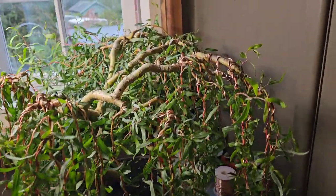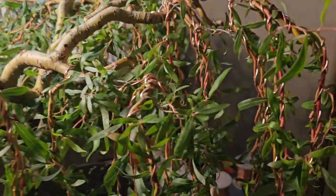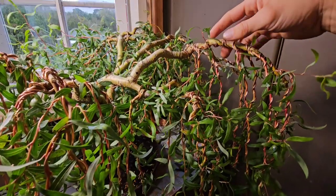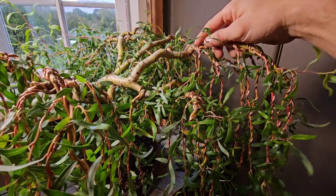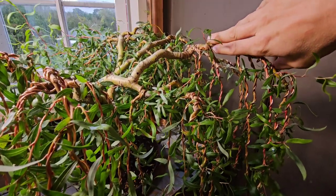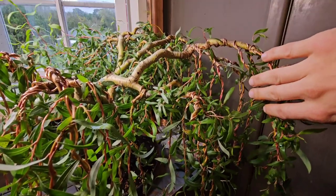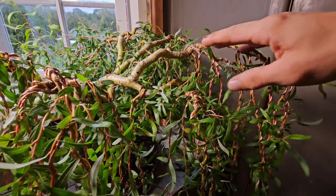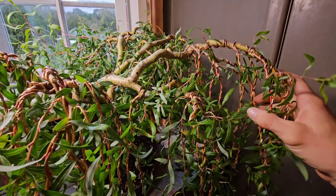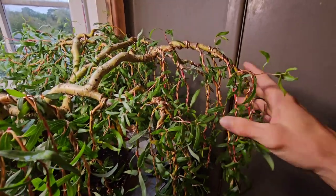This branch here that I've already wired and spent a lot of time wiring all them branches - I want that off because I want to try to compact this tree in a bit more. I don't want it coming out as much as it is, so if I compact it in a bit more I'll be happy, and that one does need to come out.